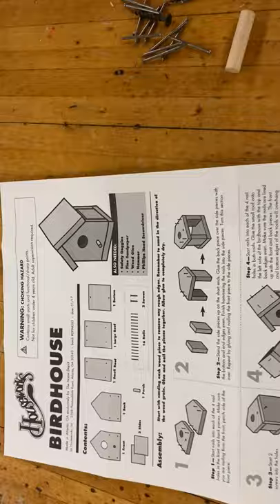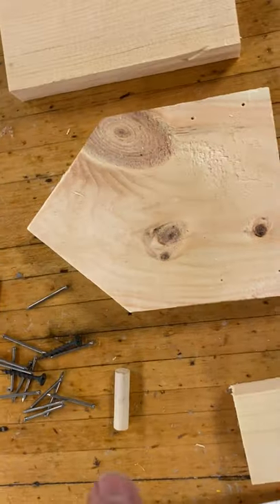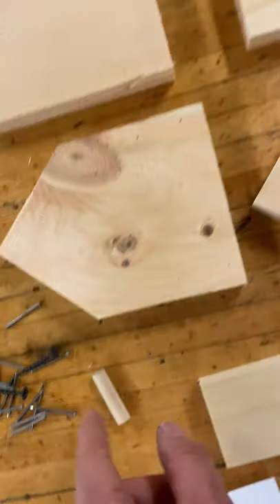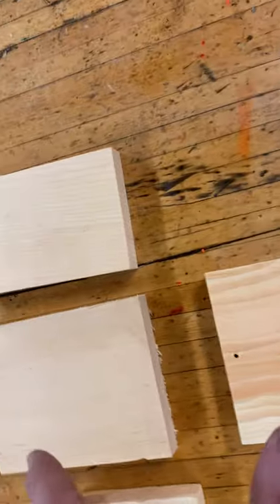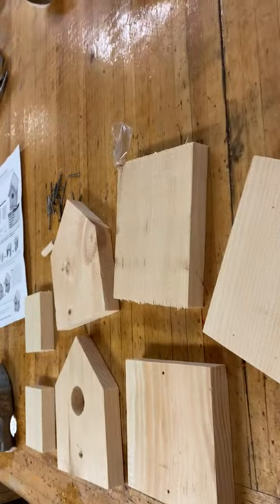Hello shop class, this is your birdhouse video. I have here a hammer, the directions, some nails, screws, and dowel rods. We've got a couple walls, the floor with two holes, and the ceiling or roof. You'll notice a lot of these have little holes — if you look carefully you can see them — and those little holes tell you that's where everything needs to be pre-drilled.